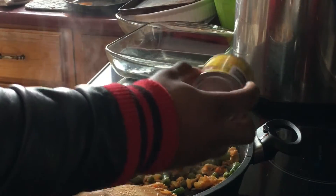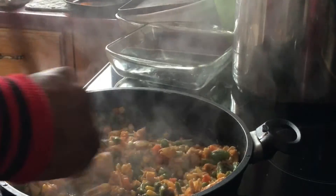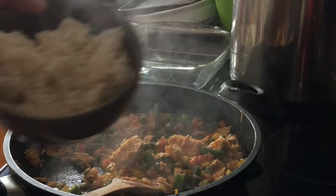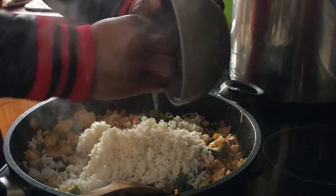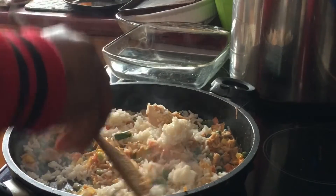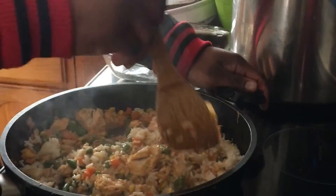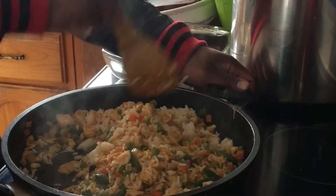Now we're gonna apply some canard spice — this is one of the best spices to use. The macros on it are really good, it's not too salty, and it tastes pretty good. We're gonna apply that and stir it together once again. Now we're gonna apply our rice — that's our pre-made rice. For this we used brown rice, though you can use white rice or whatever kind you prefer. The preferred version you should use is brown rice — that's one of the healthier rices. We're gonna apply that and stir together until the rice completely changes texture.